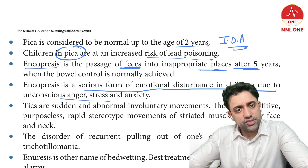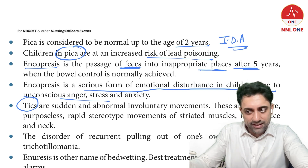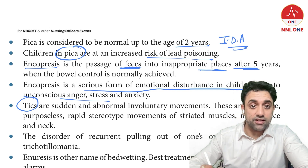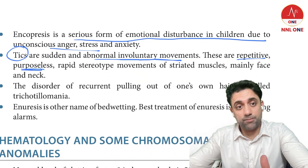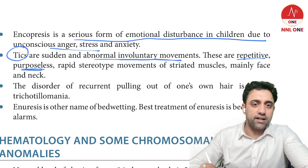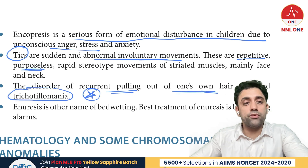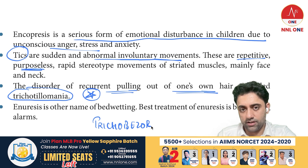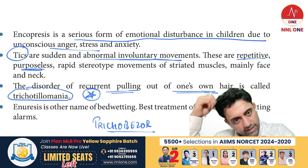Nocturnal enuresis, encopresis, and similar behavioral issues are all related to stress, anxiety, and anger. Tics are sudden, abnormal, involuntary, repetitive, and purposeless movements involving the face, neck, and other areas. Trichotillomania is the disorder of recurrent pulling out of one's own hair — this is an exam question. Trichobezaar is eating one's own hair; on examining the stomach, it is found full of the patient's own hair.